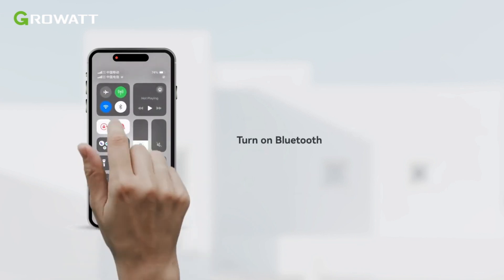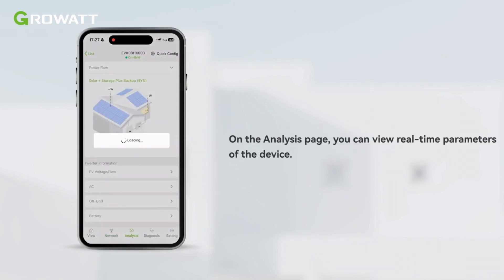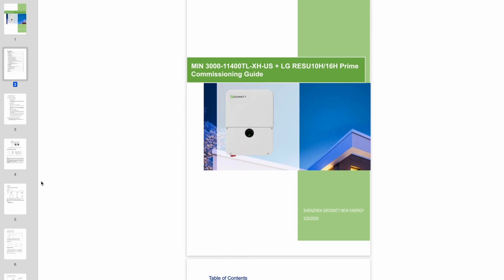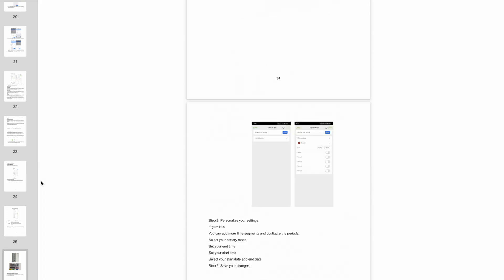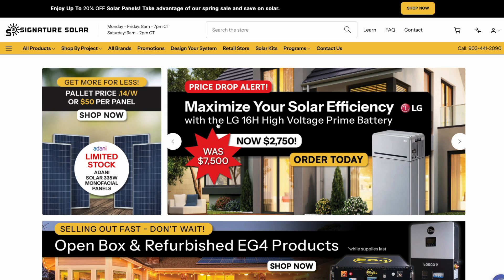We've worked tirelessly to refine and simplify it, making it possible to commission in just five minutes for experienced installers. If you're looking to get into permitting and installing this yourself as a licensed electrician or a new installer looking to get into residential installs, we've created an absolutely extensive install and commissioning guide specifically for this MIN LG Energy Solution from Signature Solar, who has also made a step-by-step video guide which you can follow along with directly.